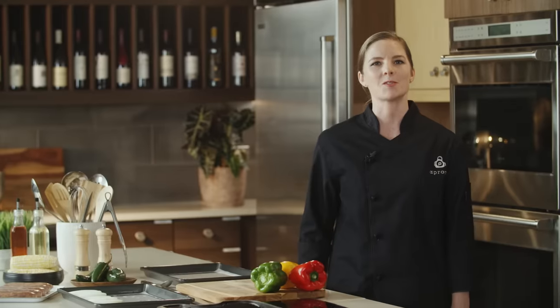Hello, today we're going to be making charred pepper pozole. I'm Chef Emily, and you're watching Publix Aprons Cooking School online.